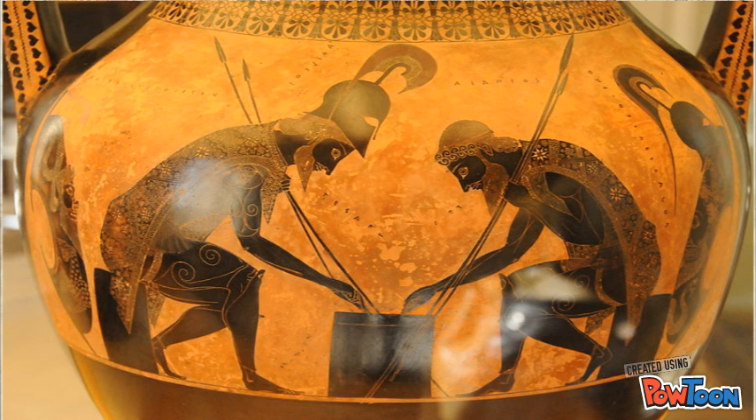Now let's take a look at the image itself. We see two friends, Ajax and Achilles, depicted. On the left is Achilles, wearing his helmet and holding his spears loosely. Ajax is on the right, hunched over and firmly gripping his spears, and is visibly nervous about what's going on.